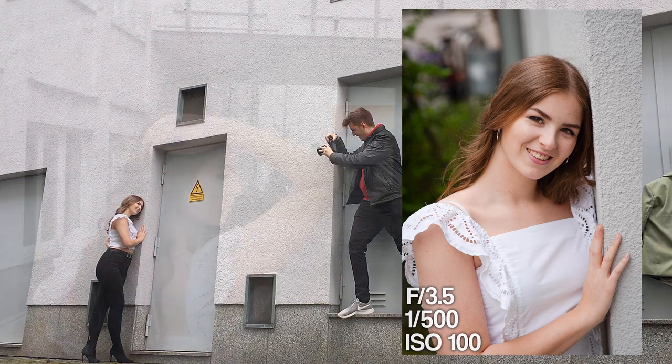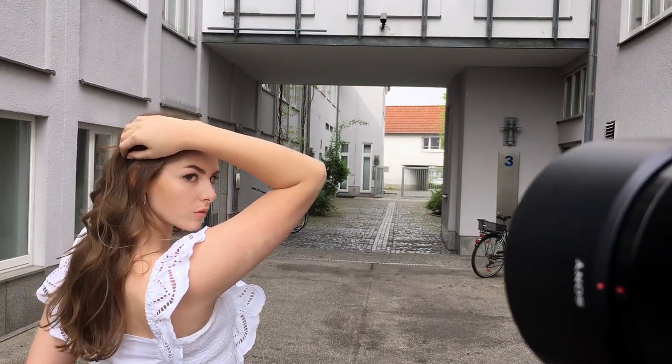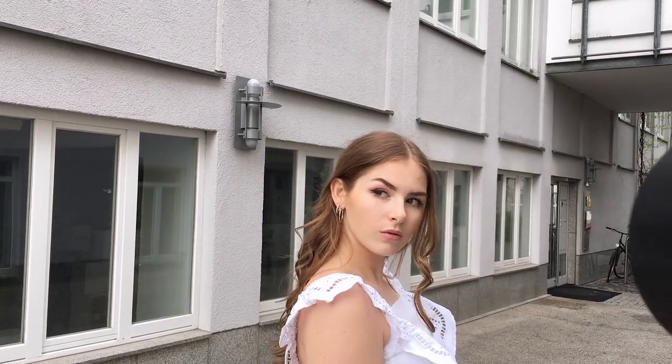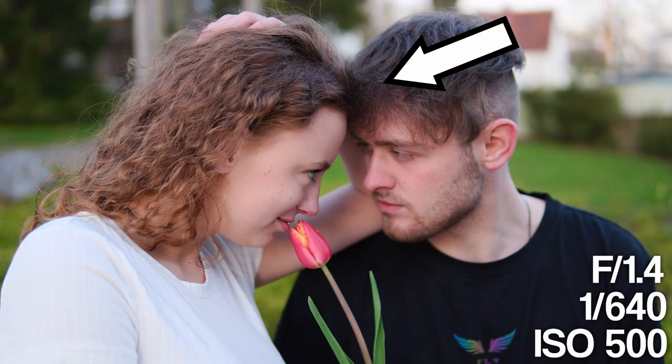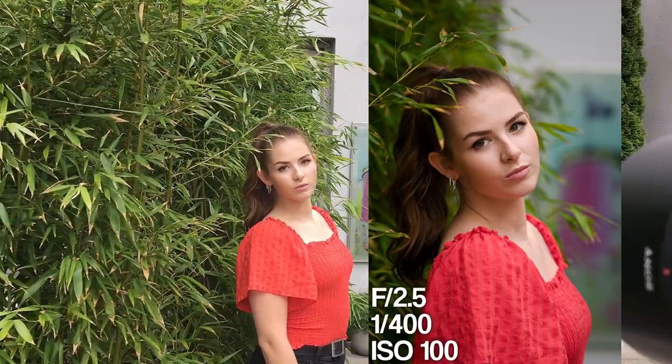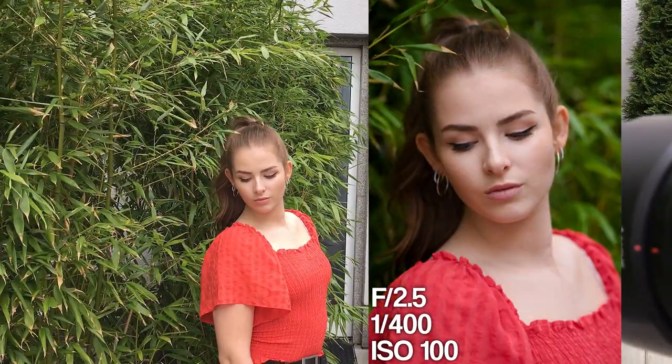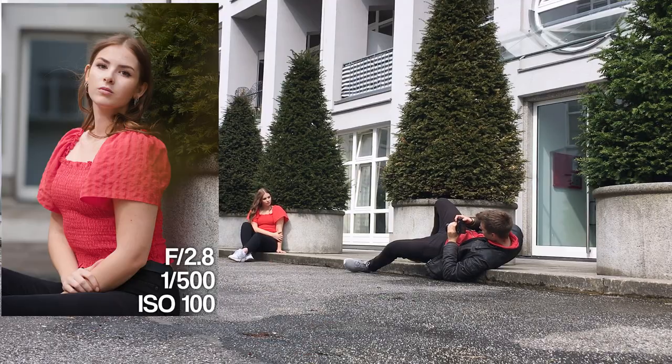Another tip I like when doing close-up portraits is to get a bit closer to the model and ask her to put her hair behind her ears. This makes the cheekbones look longer, and it also gives you better focus on the eyes — because sometimes the focus lands on the hair or the nose. It also looks more flattering to see the whole face, and hair can sometimes be distracting.